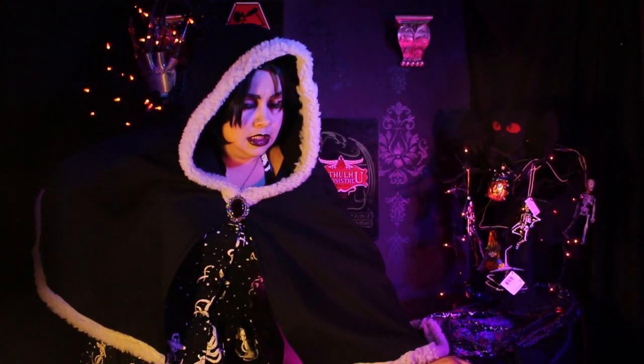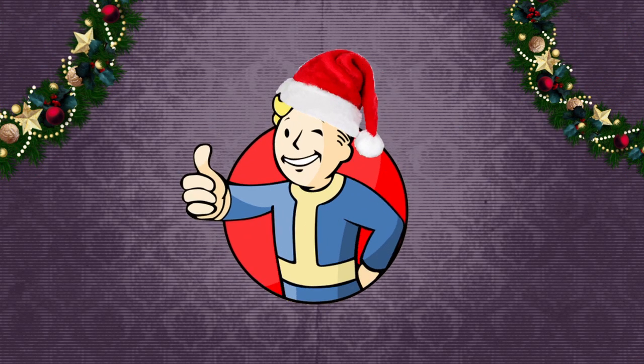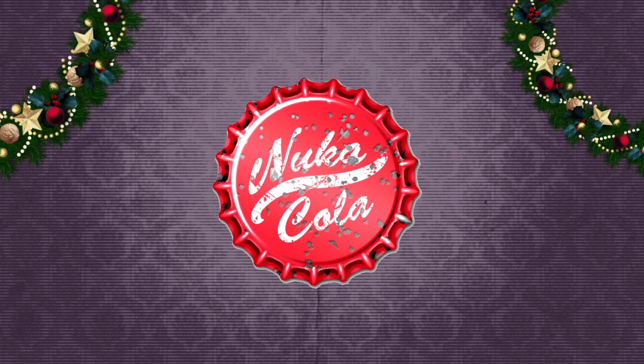I've been thinking a lot about the impending apocalypse. Dark subject matter during the holidays, I know. But I think we all know what's coming by this point. And that's got me thinking that it's never too early to start forging some post-apocalyptic currency. Today we will be crafting something super easy, cheap but thoughtful for any Fallout fans you may know.